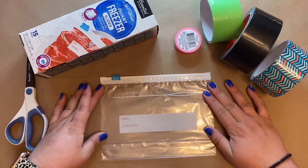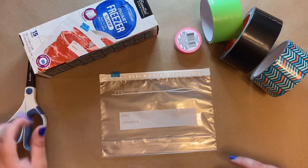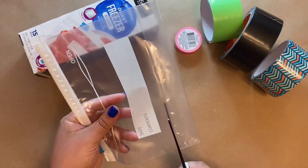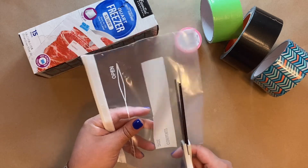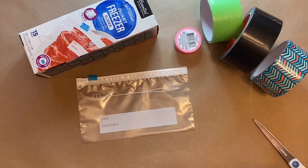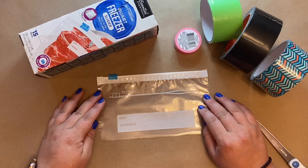To start, we're going to have our bag out and we're actually going to cut the bottom portion of our bag because we don't need it. You're going to take your bag — with a grown-up's help if needed — and cut off the bottom. Go ahead and discard this.